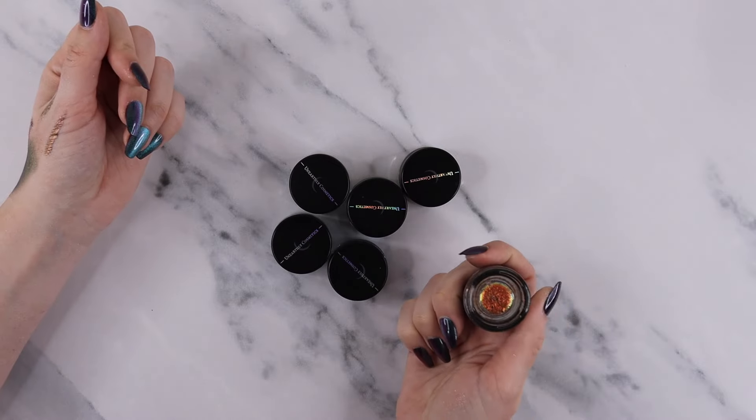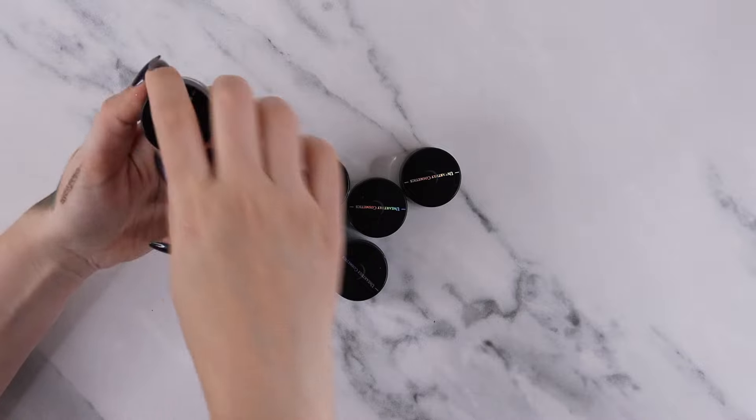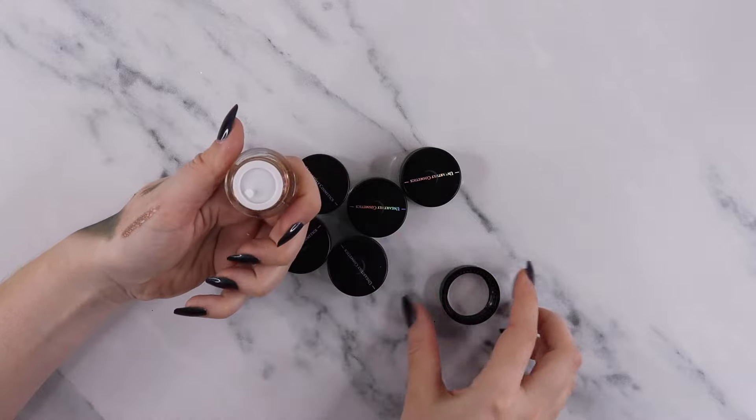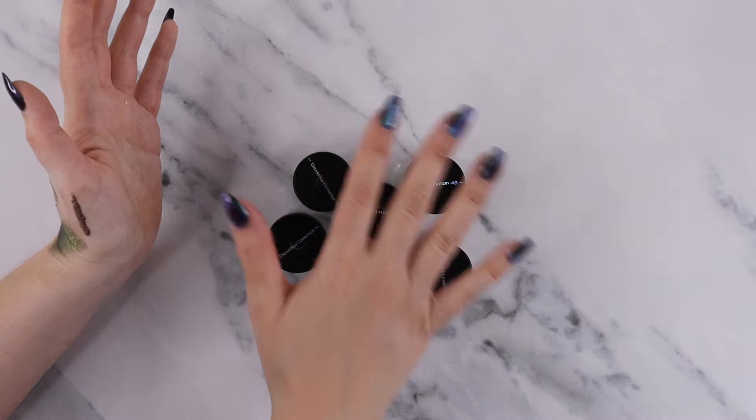I also have these flakies from Unearthly Cosmetics — like the other ones I showed, but these are flaky so they're a bit on the chunky side. Here's what that looks like — it's an okay formula, not my absolute favorite. Again you have to go in with a light hand. I am going to be decluttering all of these.